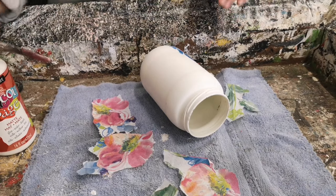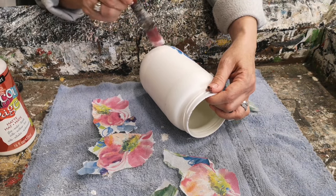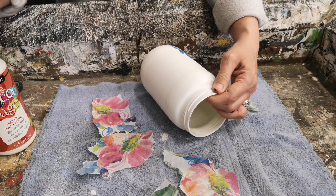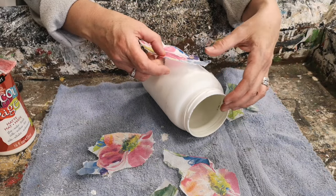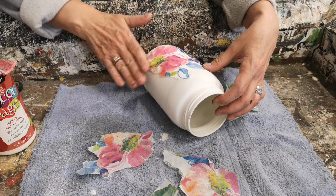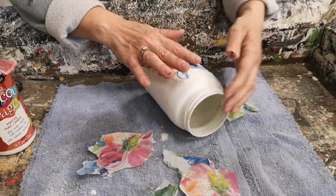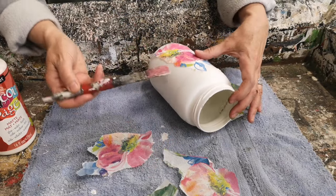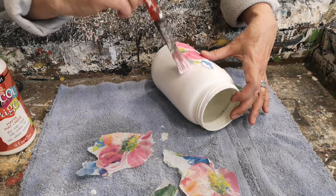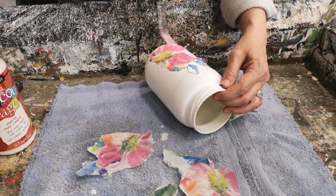Now we're ready to decoupage on our napkins. You just want to put a light coat of your Mod Podge on the jar where you're going to put your first piece of napkin — just a light coat, not too thick — and liberally apply it to the area. Then pick up the piece you're going to add and gently tap it down. Try not to get any wrinkles, push out any air bubbles as you're putting it on. I sometimes take my paintbrush in little areas where I've missed and add a little bit more Mod Podge. Press it down again, and anywhere along the edges where it's not sticking well, just add a little more to help it lay better.